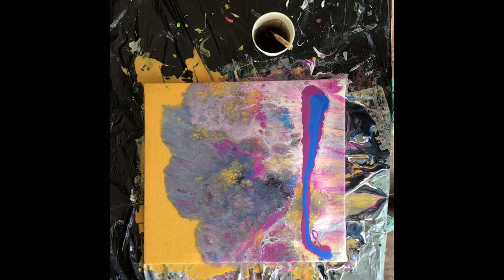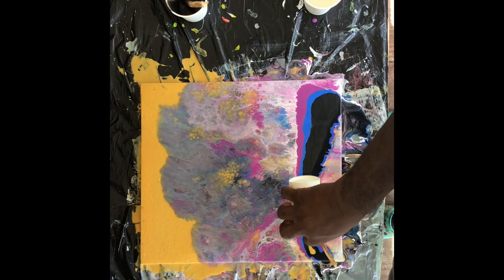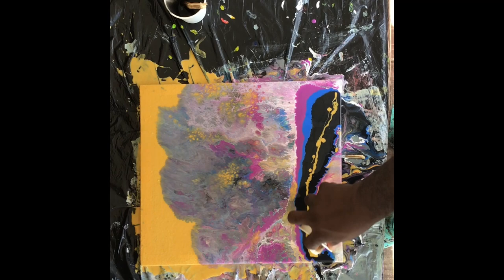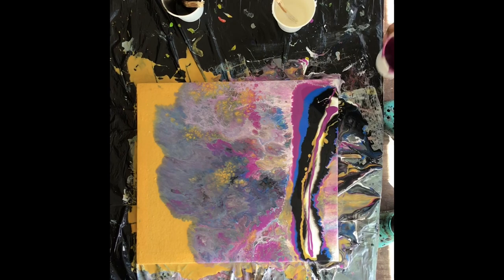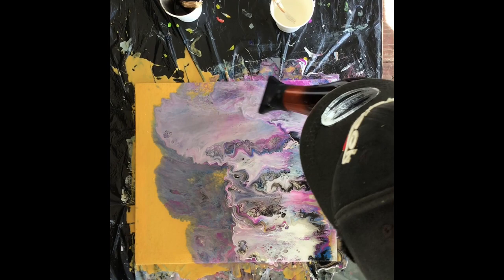I blew and I did not like it, so I started to add more color to see if I could get it the way that I wanted it. But with acrylic pour, you may have some ways that you can control it. In painting, it's not like watercolor and oil paint that I normally do. This is my first time trying this type of painting — I always see it on the internet and wanted to try it.